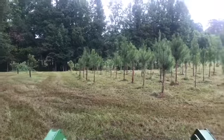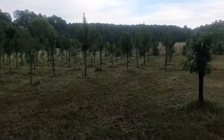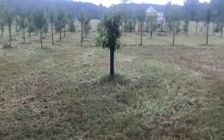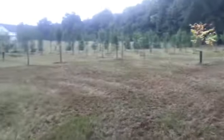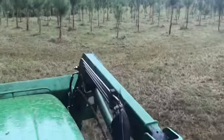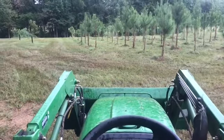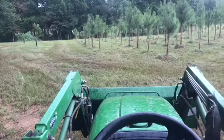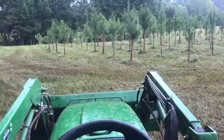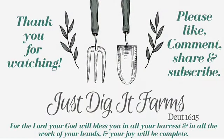I finally completed the job. I'm pretty happy — I am tired, but I'm pretty happy. As you can see, it's starting to rain and I didn't even have to do a rain dance. Woo hoo! So I'm pretty excited. The old John Deere came through for me. Well, that's it for today. Thanks for taking the journey with me today. Have a good one. God bless you and just dig it.